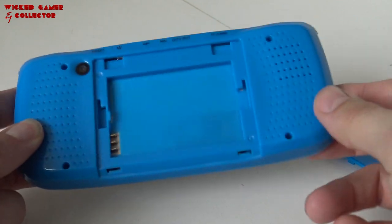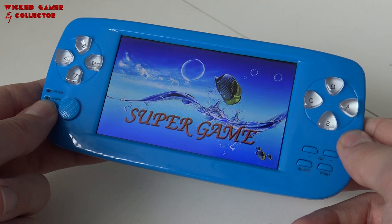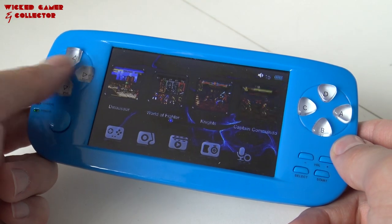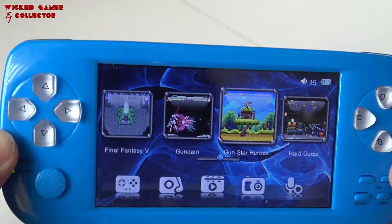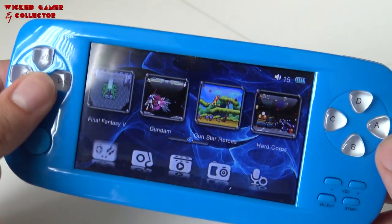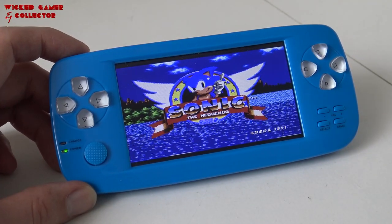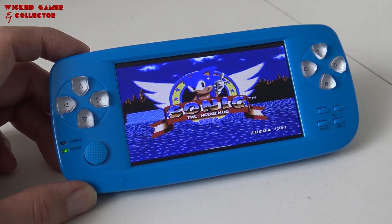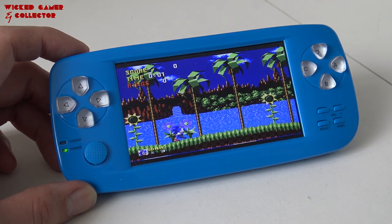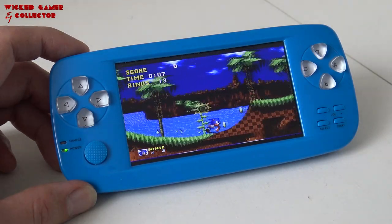I don't know if they're still selling it with this software — maybe in the future they can swap out the software so it emulates games a little bit better. For the money I think we can't complain, and it's a cool device to enjoy old games; you can even watch videos and listen to music. The Pop K3S is quite an old system, one of the oldest in this list, so the emulation is not perfect, but overall it's not bad at all.